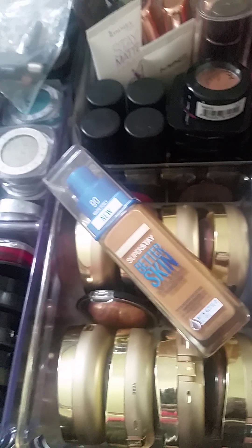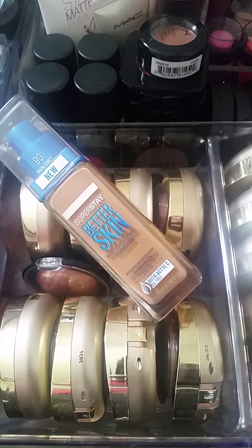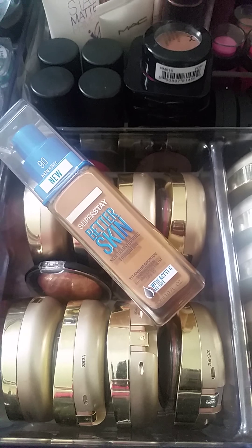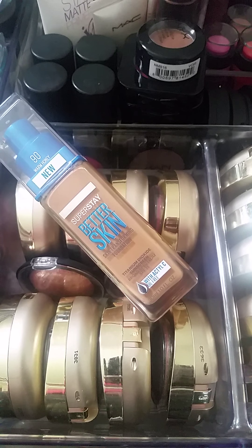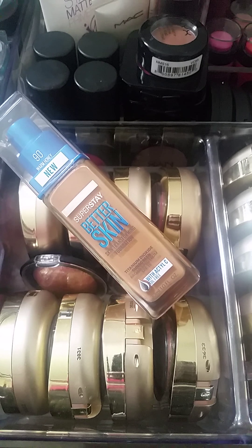They asked me to do a free review and basically just test out the product for a couple of weeks, just to see if it lives up to the claims. My honest opinion about this foundation is that I do not like it. The biggest claim is that it's supposed to improve the skin — it did nothing for my skin, no improvements. If anything, I ended up with a couple of breakouts the very first week of wearing it.